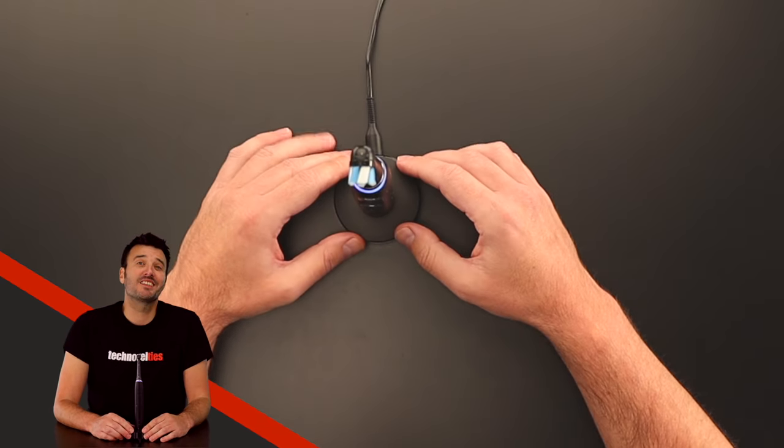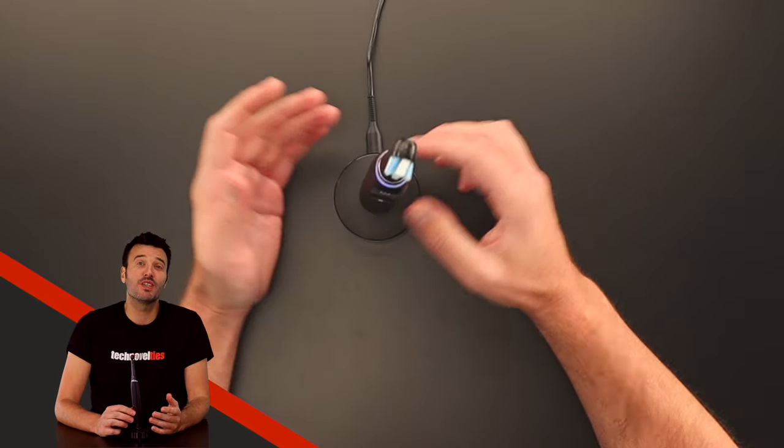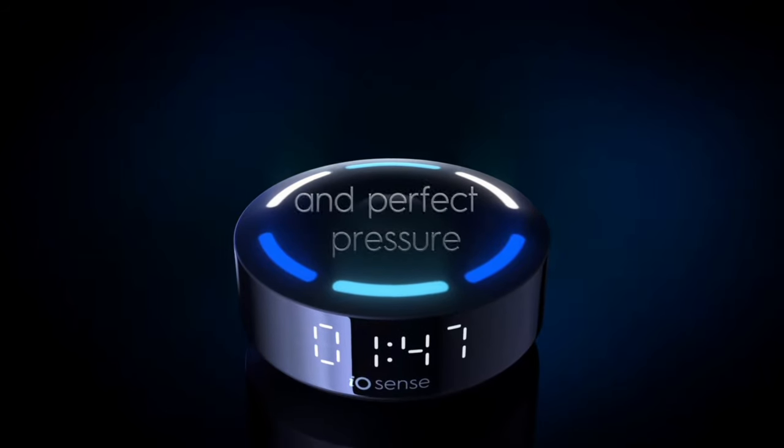Now before we start using it, I'd like to point out something practical. As I already noticed with its predecessor, the connection between the magnetic charging stand and the toothbrush is really weak. With the risk of somebody bumping it off the wash basin, it makes me wonder where to put this thing. I've actually had an Oral-B Genius fall off the edge of the bathtub and it died right there on the spot — these toothbrushes are not that durable. But it's really important to find the perfect place for it, as it will give you feedback about brushing time, brushing coverage, and the amount of pressure applied. That is basically what iOSense technology is all about. One of the reasons this charging stand has been designed is for people not having to use the app on their phone every time they want to brush their teeth.